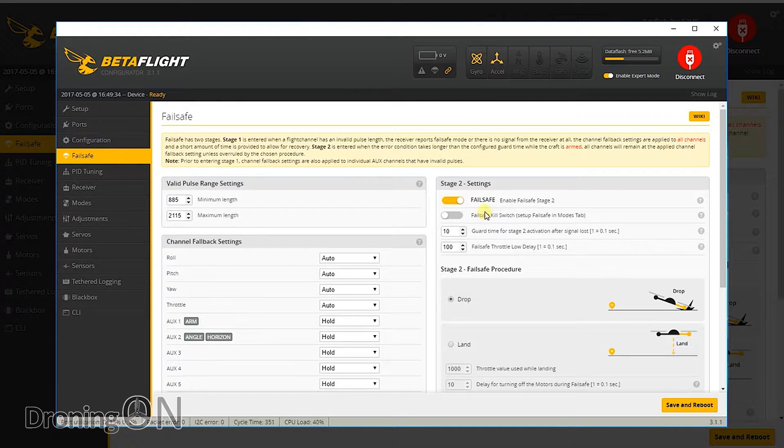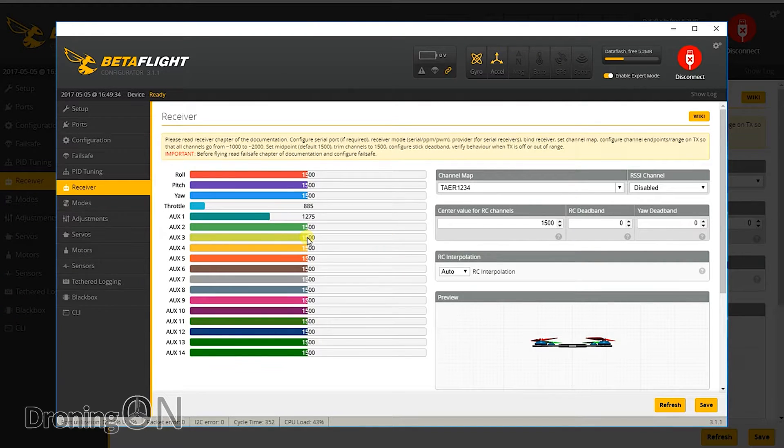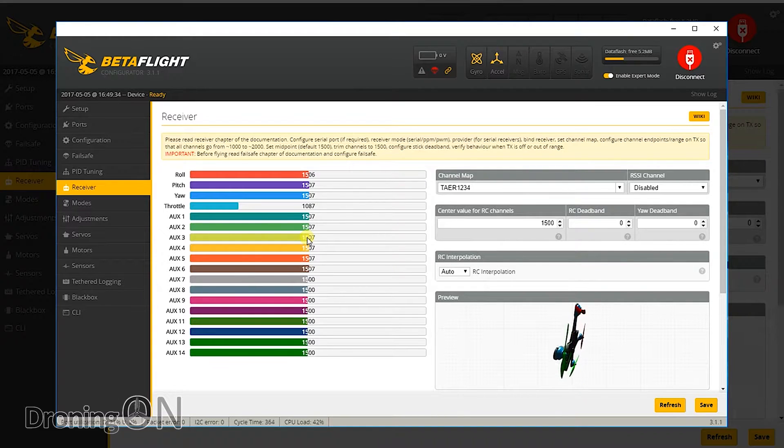Looking at the failsafe tab we've got Stage 2 enabled and it's set to drop from the factory, which is brilliant — that's the safest setting you can possibly have, and we'll test that before the test flight. On the PID tuning tab the P values are very low — around 22 for roll and pitch. I'm going to leave everything as is but we may want to up those depending on how it flies. I'm also going to leave the RC rate, super rate and expo settings as they are so I can give you a good idea of how this flies from the factory. On the receiver tab, wiggling the sticks — I need to plug in the battery to give the receiver power. A quick recommendation: remove the props from the quad before doing anything in Betaflight just to ensure you don't accidentally fire up the motors. With transmitter on and power to the receiver everything is working nicely.